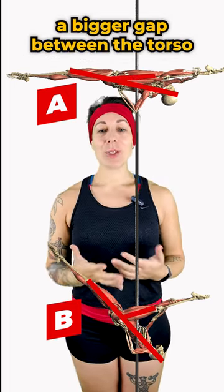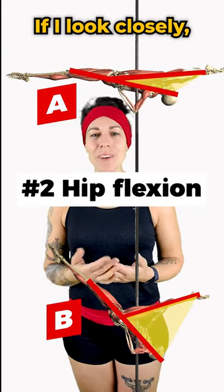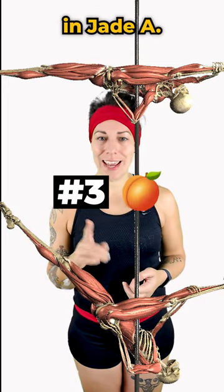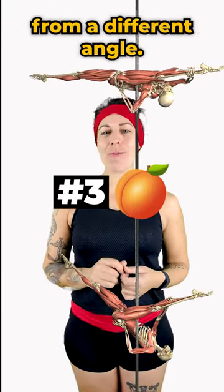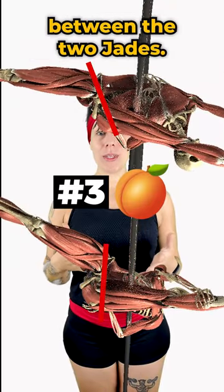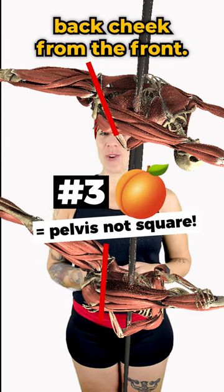It also looks like there's a much bigger gap between the torso and the inside leg in Jade B. If I look closely, I think I see a little more of that back butt cheek in Jade A, but let's take a look at that from a different angle. If we look from above, we can see there's a difference in the pelvis position between the two jades, and that's why we can see a little more of that cheeky back cheek from the front.